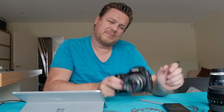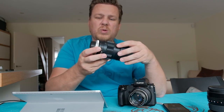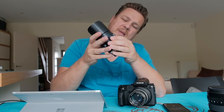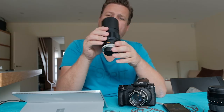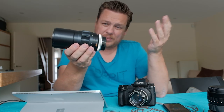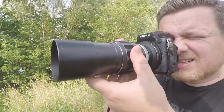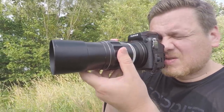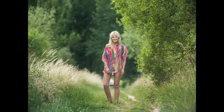It turned out that Willem had an old Minolta 200mm f/3.5 lens. That's a very shallow depth of field with such a long lens on a medium format camera. I couldn't wait to test it on my GFX, and we did that along a little path where we started shooting some images.